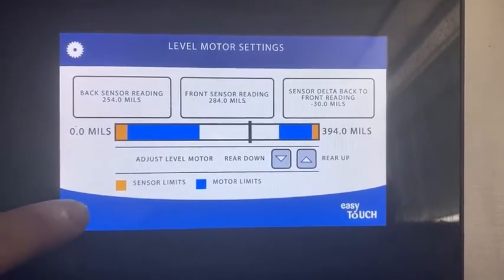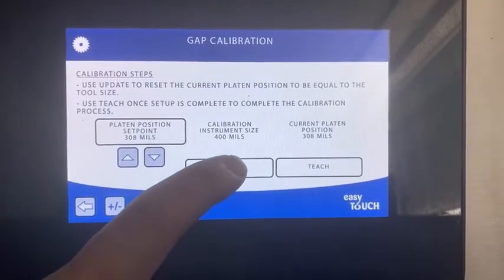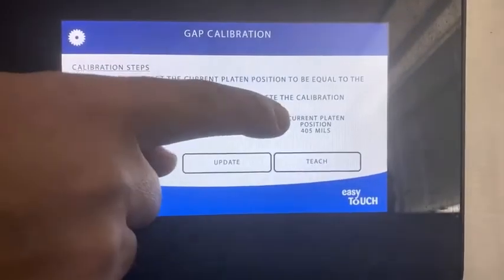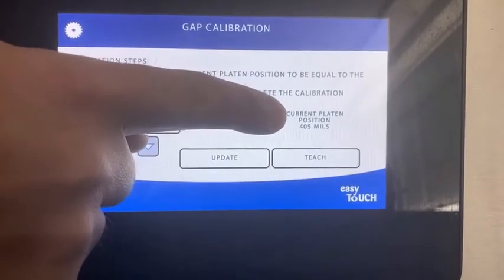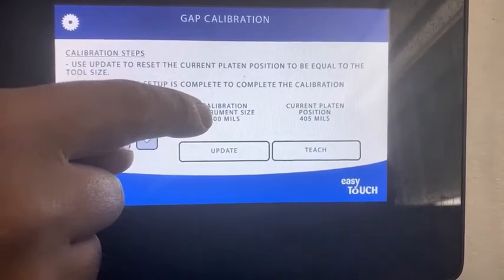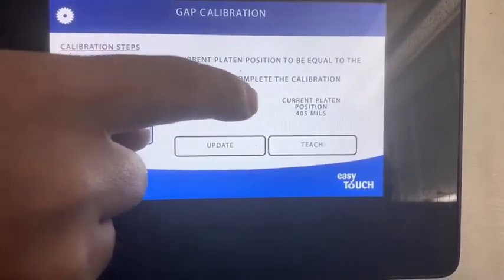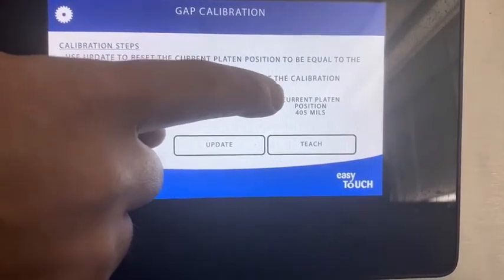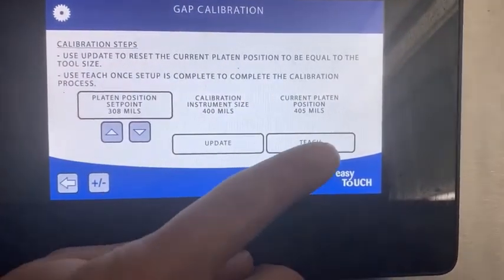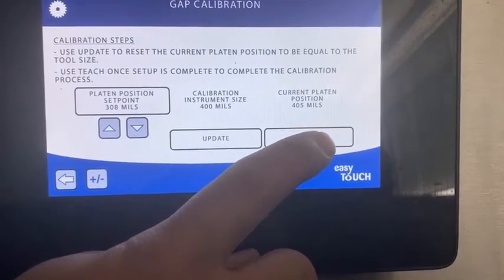Everything's locked up and set. Press the back arrow here, which takes us to the main screen. Start by pressing update. When you press update, watch and make sure the current platen position also changes — it will always add 5. So we set the tool at 400 and it's set to 405; that's correct. If you used an 80mm tool it would be 85. Once it's updated, you then press teach. Teaching resets all of the sensors and the auto recognition.